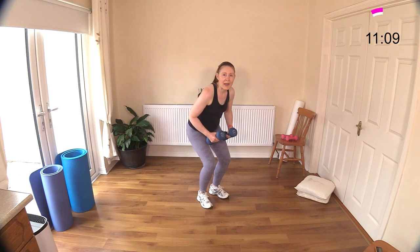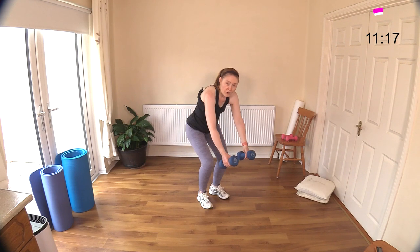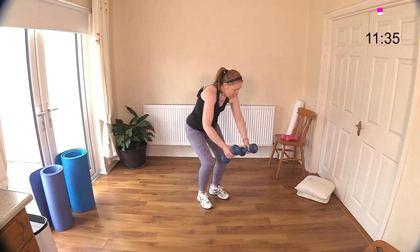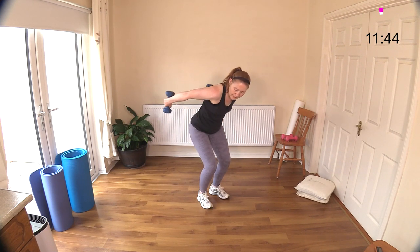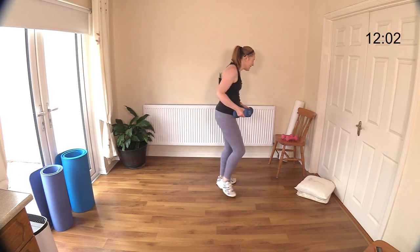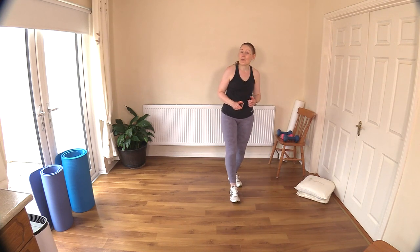Sit your hips back for the back row, then into a tricep kickback. Row, bring the weights back up, into kickback. Keep the elbows close to the body. We'll just go with two rows - row, then up, then kickback. The back is really getting a nice bit of work here. Well done - and another big dumbbell clap! Let's have a little break, especially for that grip strength. Have a little drink of water, hydrate the body, and I will see you back here in a moment.